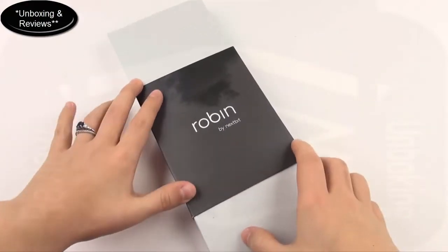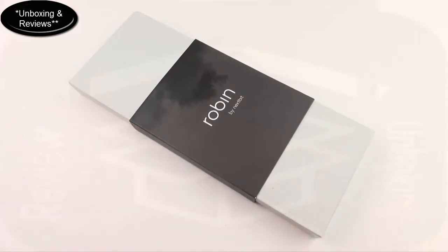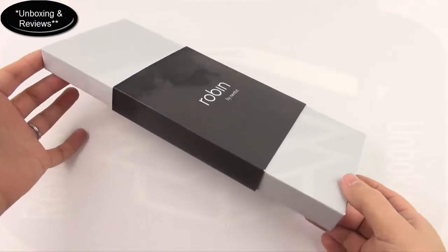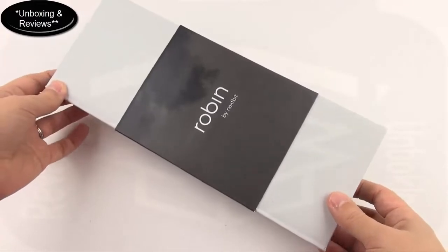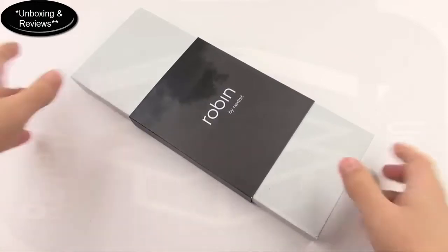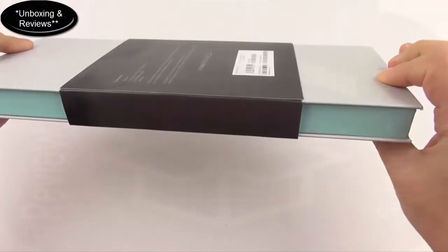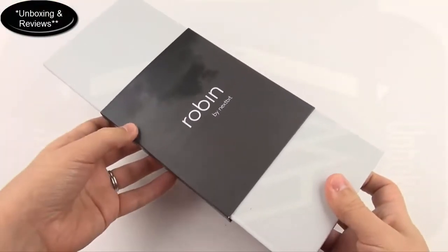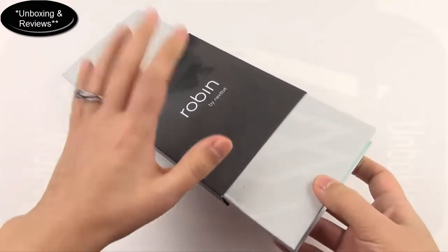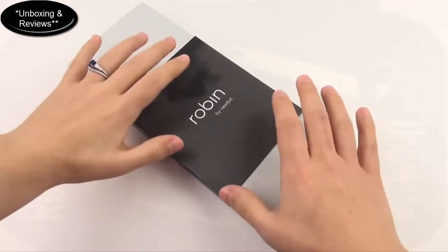I have the Nextbit Robin here that I want to unbox. It's funny because just a few days ago I was commenting on social media how I'm getting kind of bored with the smartphone industry. There really hasn't been a lot of new stuff lately — smartphones have been getting to be all the same, looking the same, functioning the same, except for some different skins and maybe some different camera features. So I was happy to be contacted to take a look at the Nextbit Robin, and you guys on social media commented about it as well. I just want to unbox this today and then I'm going to be doing my review as soon as I can.